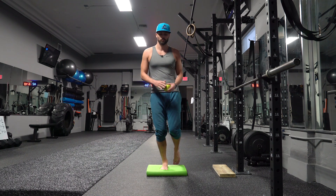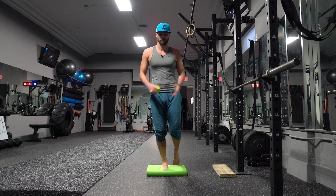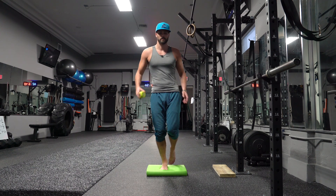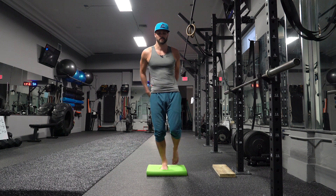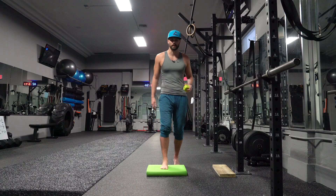1, 2, 3, 4, 5, 6, 7, 8, 9, 10, 11, 12, 13, 14, 15, 16, 17, 18, 19, 20. Beautiful, Kyle.